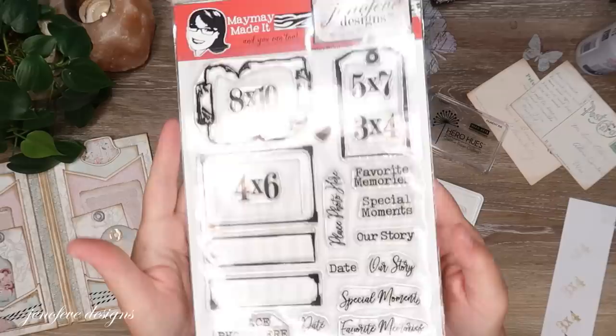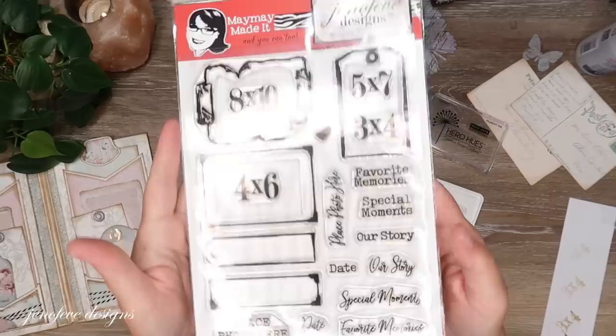This stamp is from my stamp set, which is also linked down below if you want to check it out. I have a link to my Maze-a store for this.